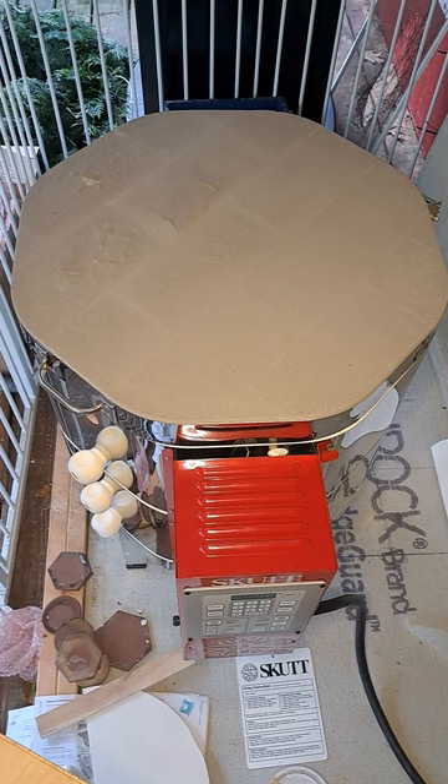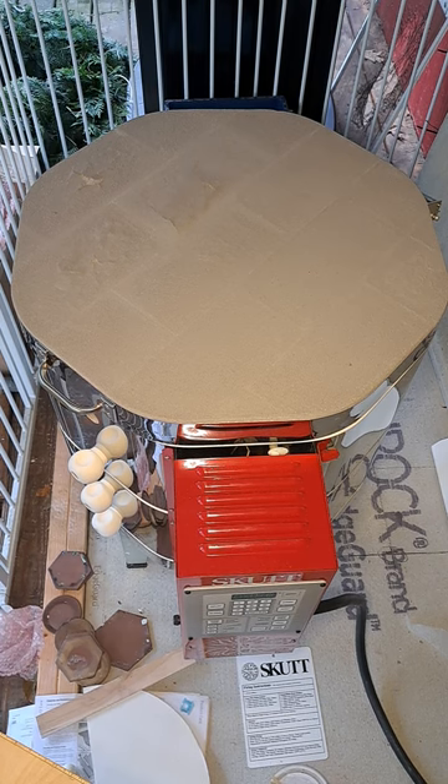Okay, December 14th kiln opening. I've only got my stuff in half of this kiln, and a friend of mine's in the other half because her kiln broke right before Christmas — so sad. So it'll be a short one, let's get started.